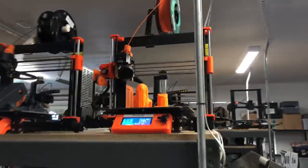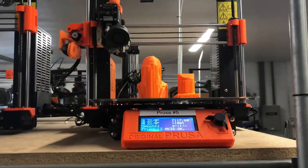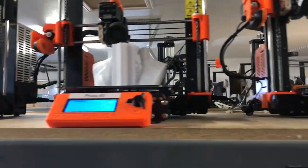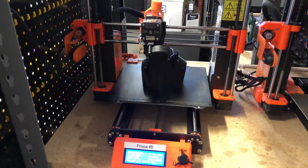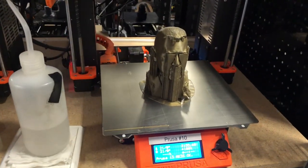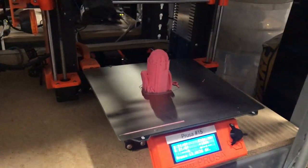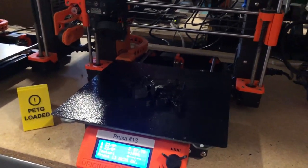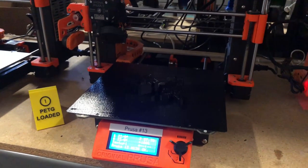Coming around the other side, we had all 15 Prusa Mk3s running last night, and this is all in multiple colors. That's good, good, good — in progress and looking good, in progress and looking good. Same, good, good, good — that one's good. This is PETG and we're printing up some R6 extruders for the Prusa Mini.